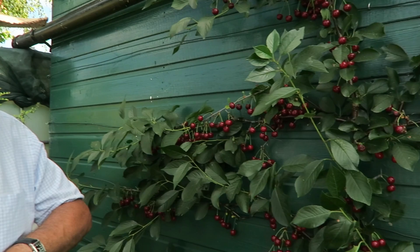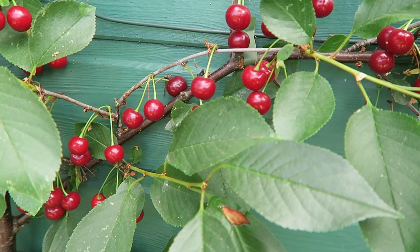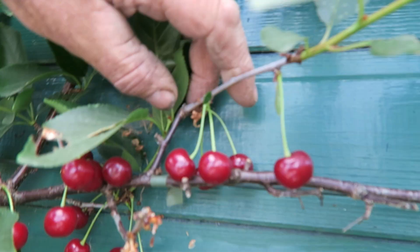Now we're at the back of the shed facing north — lovely and cool just here. This is the morello cherry; we've taken the net off and we're going to harvest it because the fruits are really ripe now. Some have fallen off and gone on the floor, and the birds have taken those away, so I think it's time we took the rest. It's a nice crop.